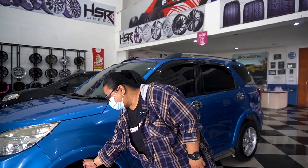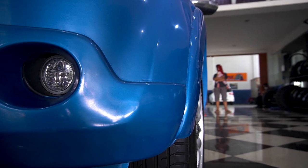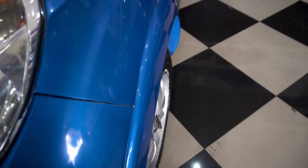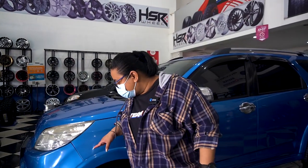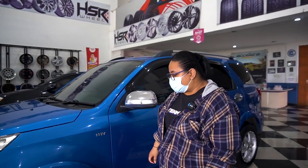Tebel banget masih ya, tapi ini kayaknya mentok deh. Kalau di-zoom bagian sininya, tipis banget, jaraknya dikit banget gitu. Kayaknya sih mentok, tapi belum dicoba. Ini orangnya masih fitting-fitting doang.